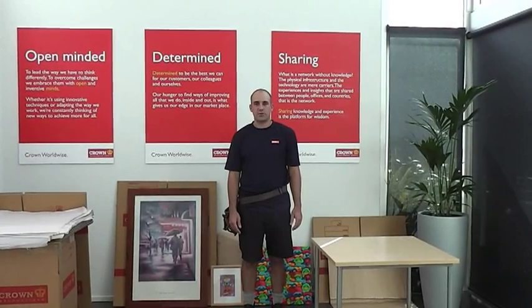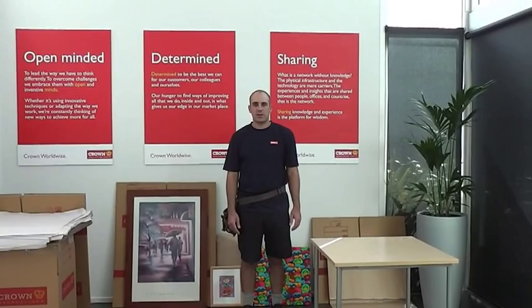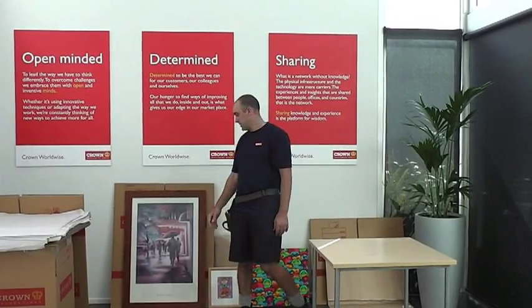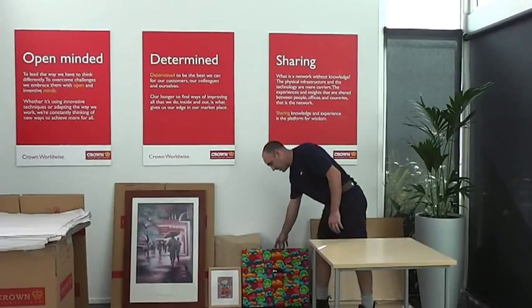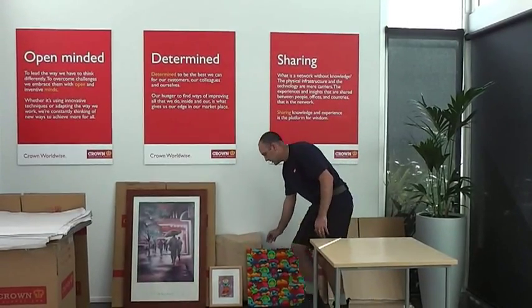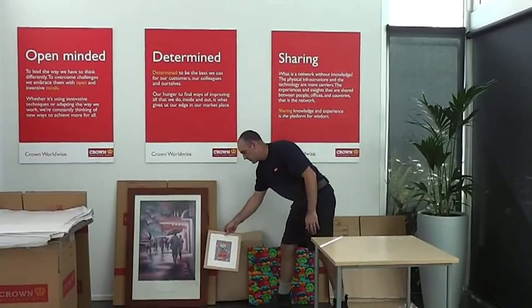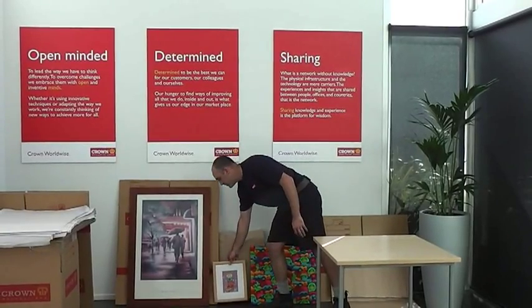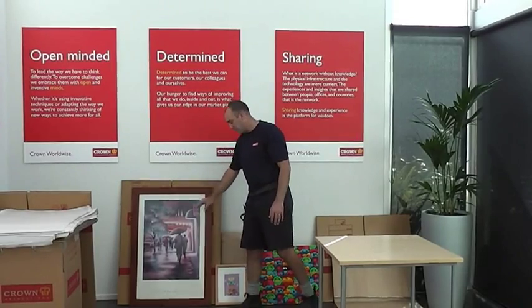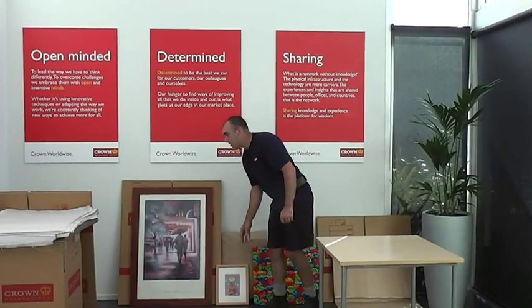Hi, I'm Tristan. I'm here at our National Training Centre and today I'm going to give you an example of three different methods that we have for wrapping pictures. We're going to show a print or a canvas item or a precious item, a slightly smaller standard photo with a glass frame, and then a larger item with a glass frame. I'm going to start with the smaller one here.